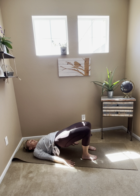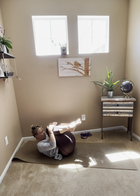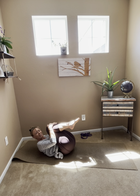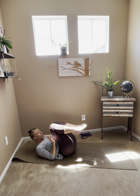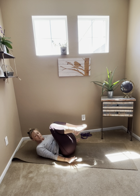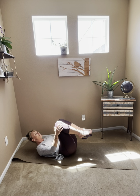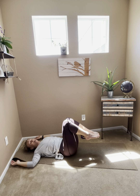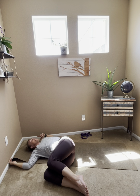On the next exhale, release all the way to the ground. Give yourself a hug — bring your knees into your chest, maybe lift your head, neck, and shoulders, maybe rock side to side. Give yourself a hug for making it to class, for finding space in your home or at work, and for giving yourself this time. Take the knees up over the hips, take the arms out to a tee or maybe cactus, and let the knees float off the right edge of the mat. Stack the hips, knees, and ankles into a big twist. For more intensity through the neck, send your chin towards your left shoulder.